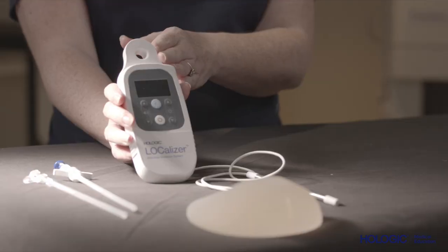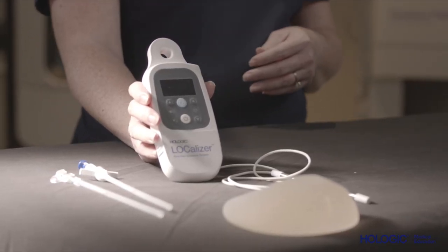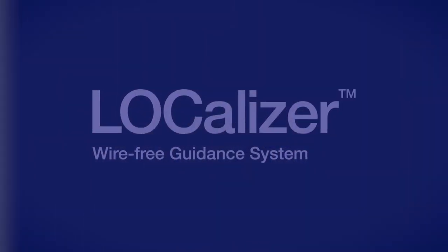Localizer is Hologic's wire-free tissue localization system, which utilizes radio frequency identification, or RFID, technology to enable precision and ease of use for breast surgery guidance.